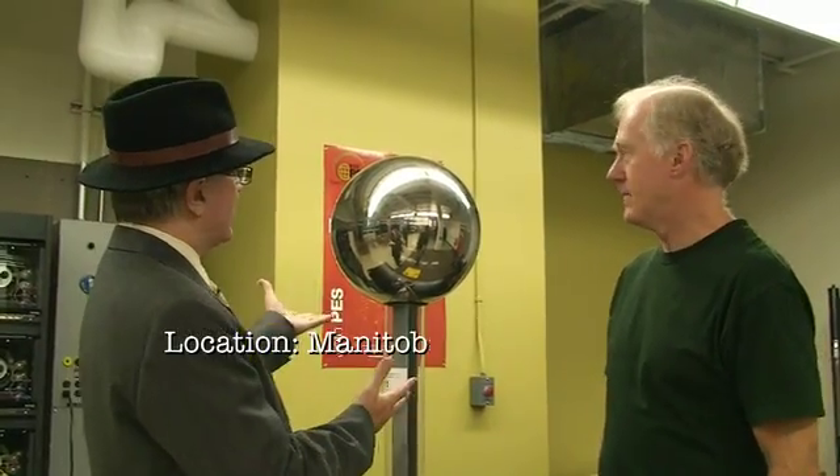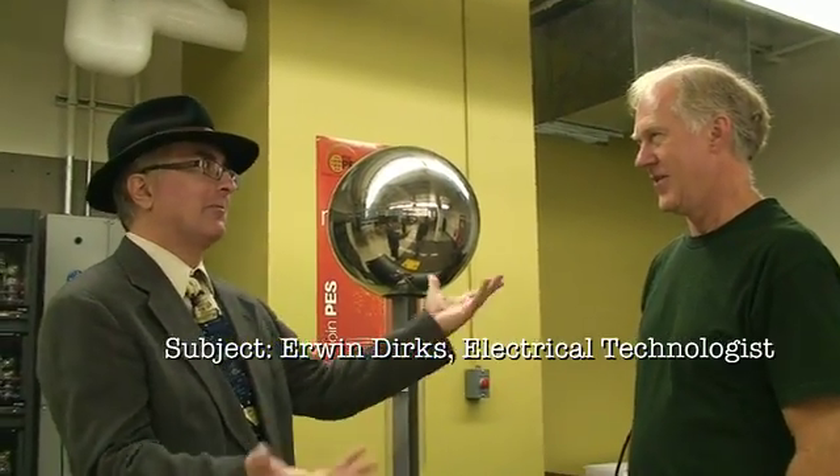Okay, Erwin, this looks pretty science fiction-y. What is this exactly? This is called a Van de Graaff generator — by some Van de Graaff guy who invented it. And what does it generate? It generates a really big voltage. And you have this here to demonstrate for students the characteristics of electricity, static electricity, and some of the impacts that a high voltage can have on a person. High voltage?